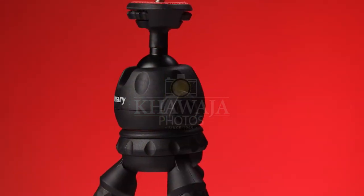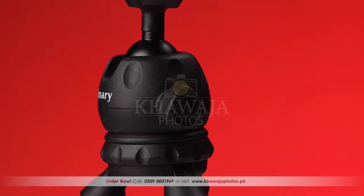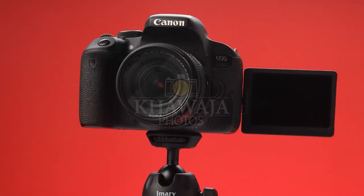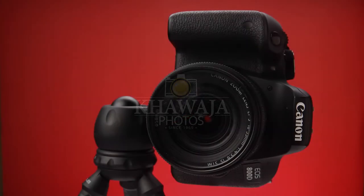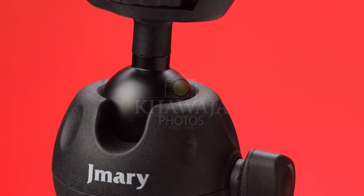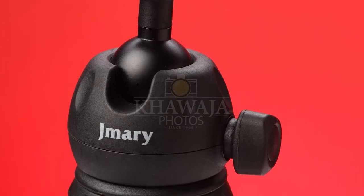In the MT25, there is a built-in ball head, which helps the camera or smartphone mount at any angle. From landscape to portrait mode, you can easily switch your shots. The ball head has a friction lock, which helps secure the device in any position.